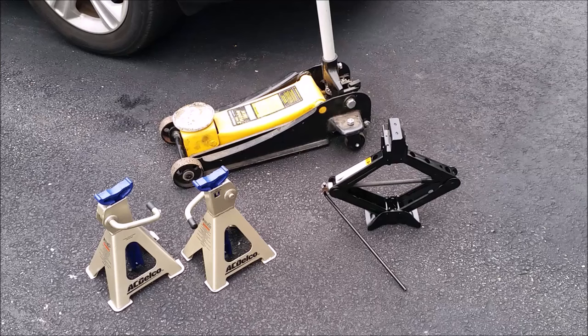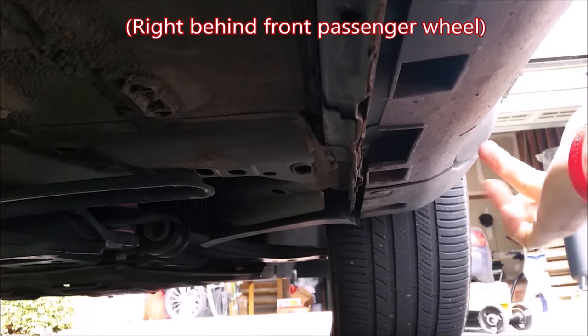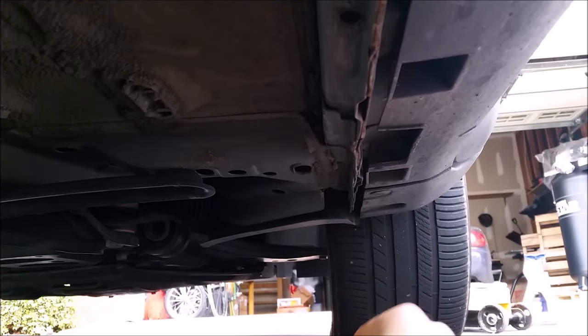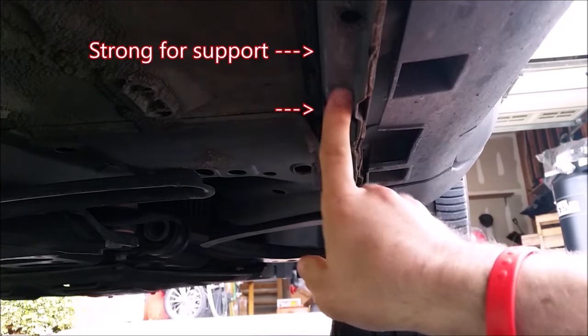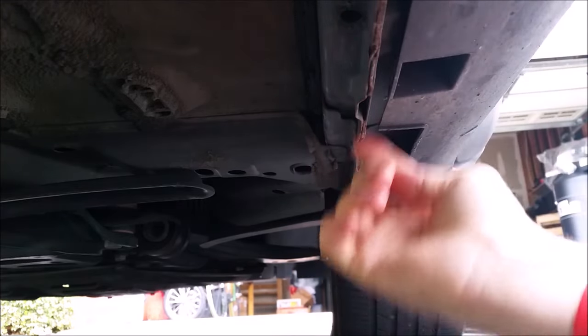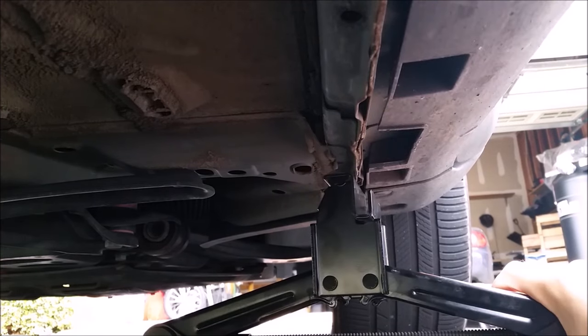First, we're going to get the front of your Escape up on jack stands. Here you have the three most common types of jacks: your standard scissor jack that comes with your spare tire, a floor jack, and jack stands. The arrow in your manual notates the jack point location, pointing to that cavity right there. You'll notice the pinch-welded subframe — if you use a flat floor jack you would come up and hit this pinch weld and bend it.